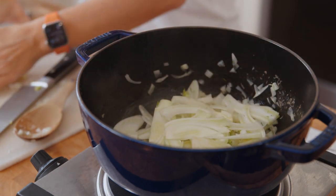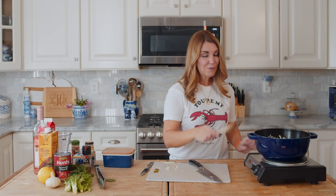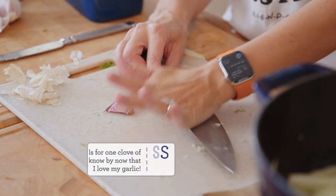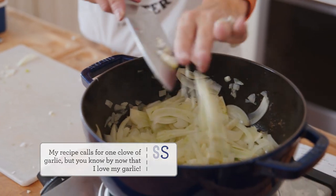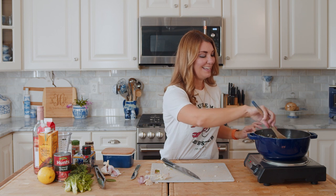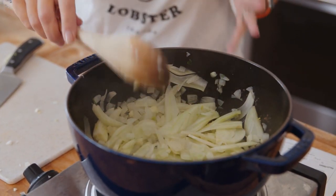Once your onions become translucent and softened, we'll add the fennel. While we're waiting for the fennel to cook down, we're going to mince up some garlic. Give that a mix and cook for about one minute until you start to smell the garlic.